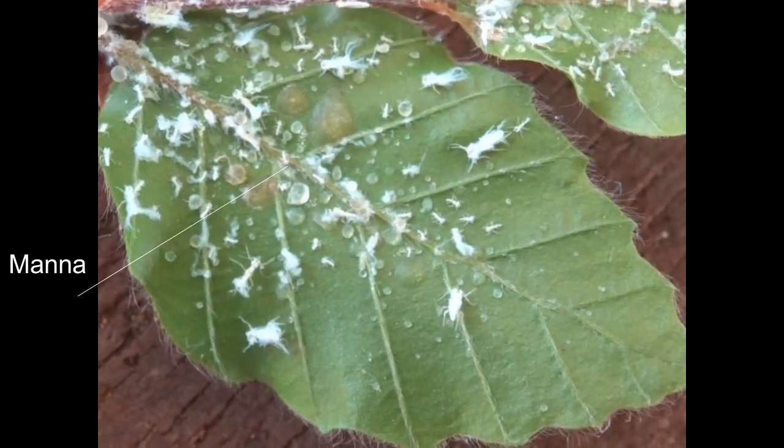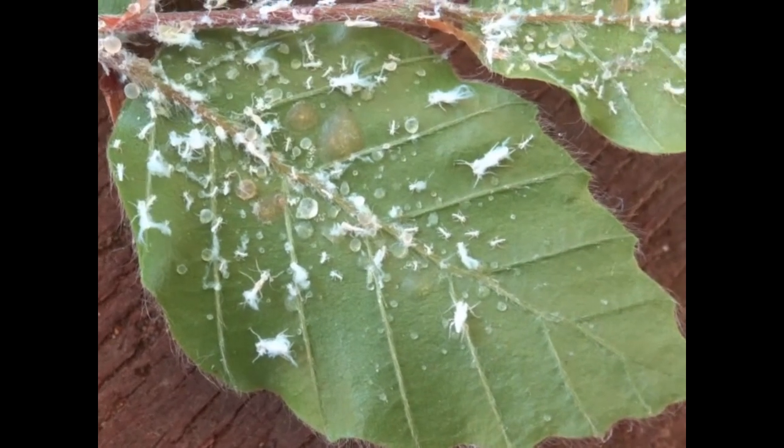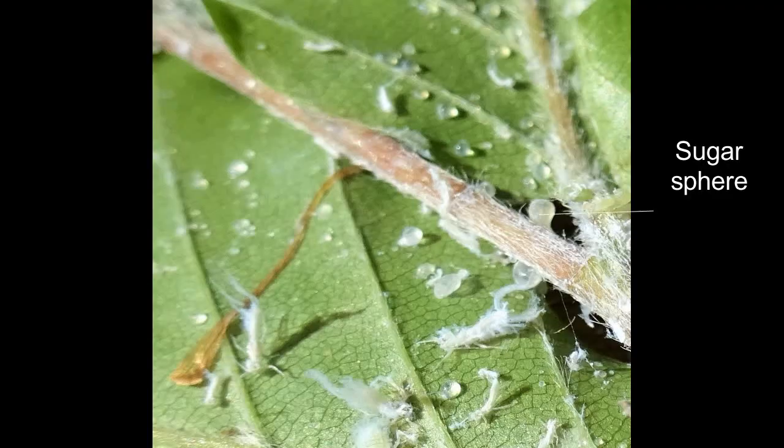Large numbers of aphids, particularly on things like seedlings, can cause damage to the tree because of the energy they are taking away.